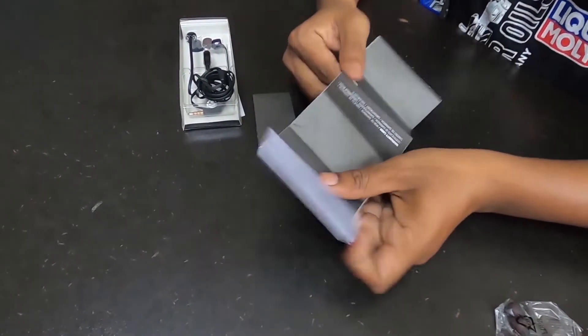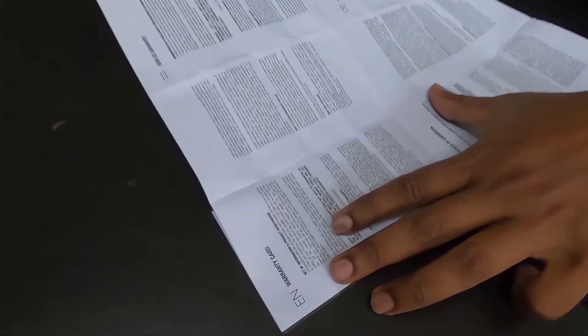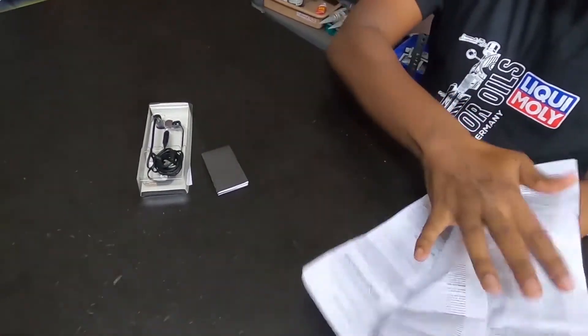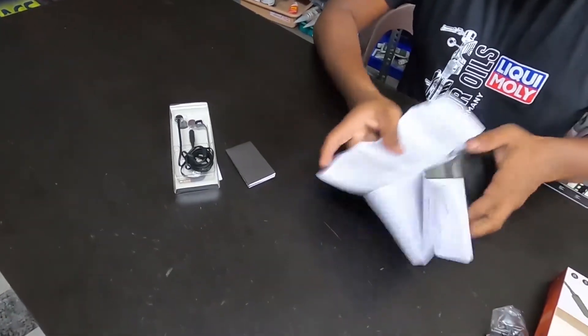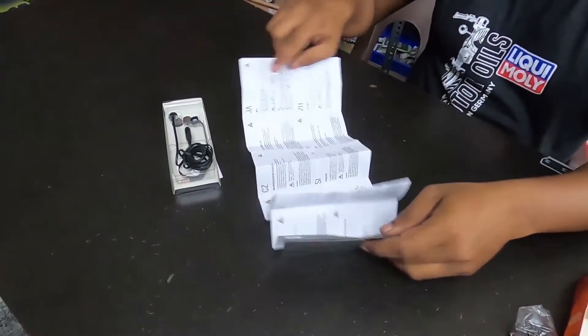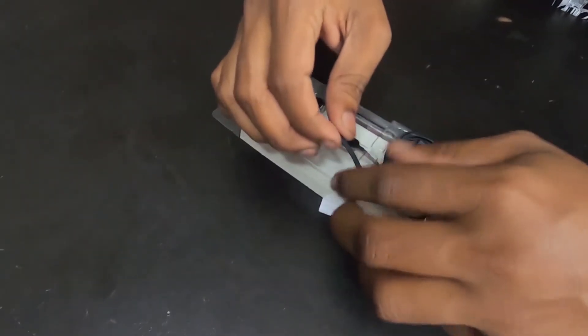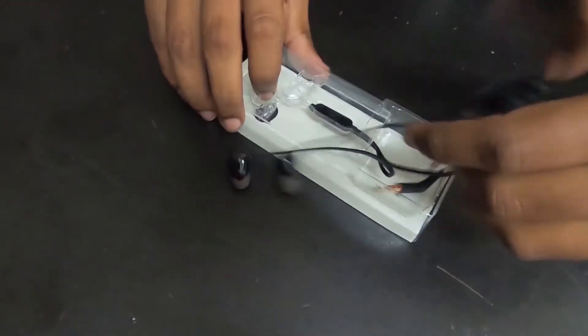There is a warranty card. I'm going to take a look at the details of the file. I'm going to take a look at the paper. I'm going to take a look at the instructions. I will show you the headphone, the cover, and the pin.